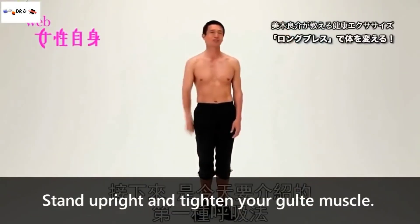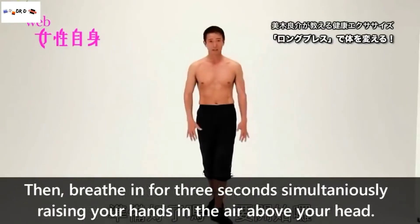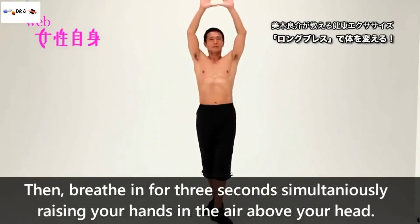Stand upright and tighten your glute muscles. Put one foot in front of your body, placing most of your weight on your back foot. Then, breathe in for three seconds while simultaneously raising your hands in the air above your head.